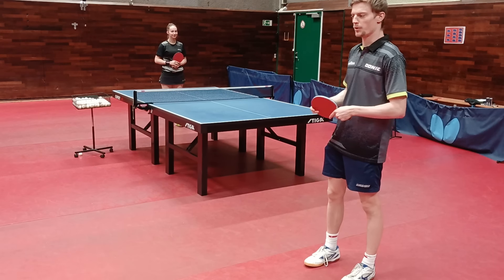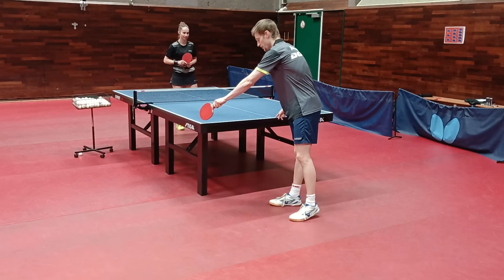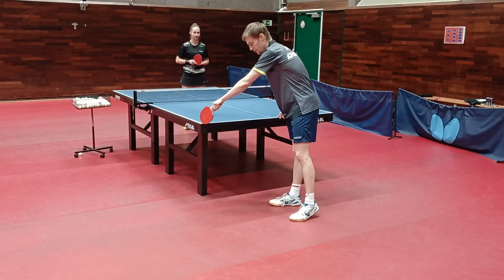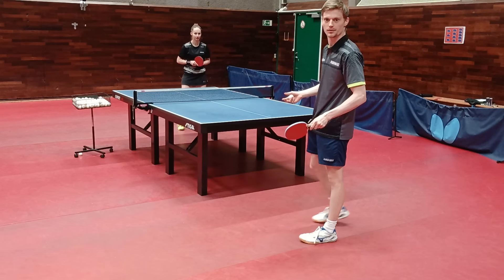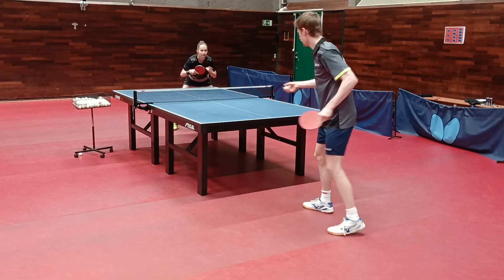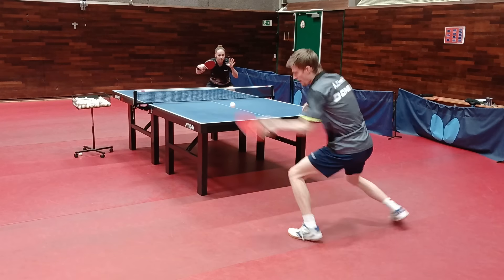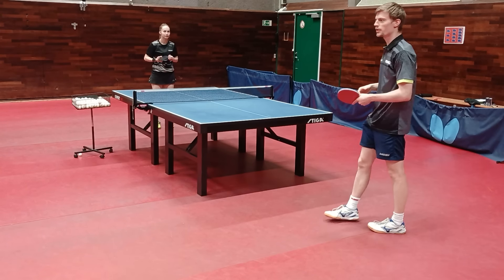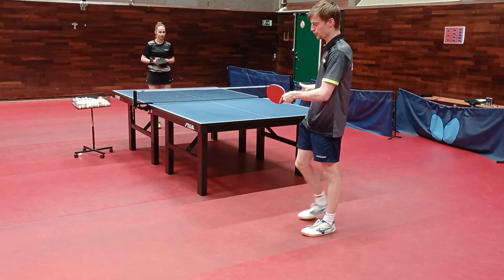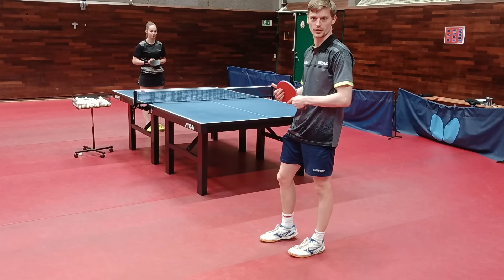The second exercise is quite similar to the first one but it's a more difficult version. They play the ball in the same area as before, but now you don't know where it's coming — they can play it wherever they want. It's much more difficult, but if you can do that then you already have a good forehand because this is a very good exercise.